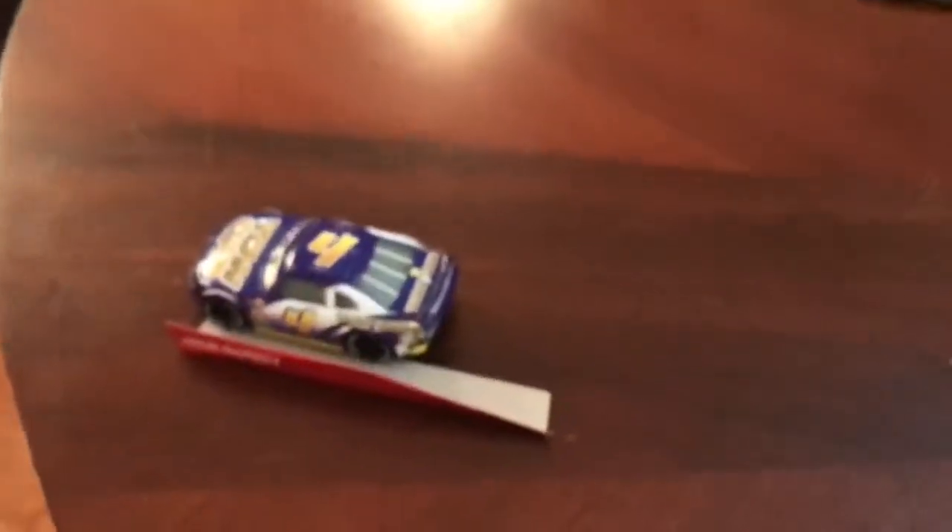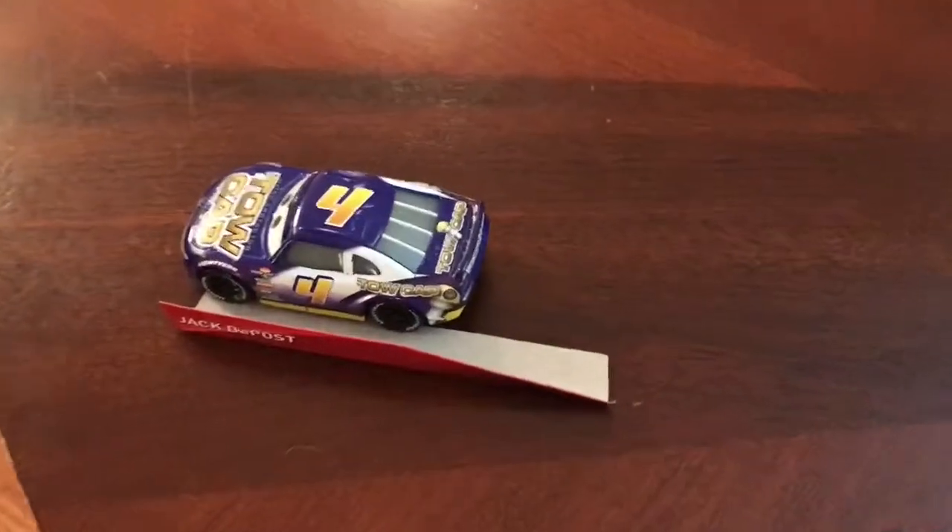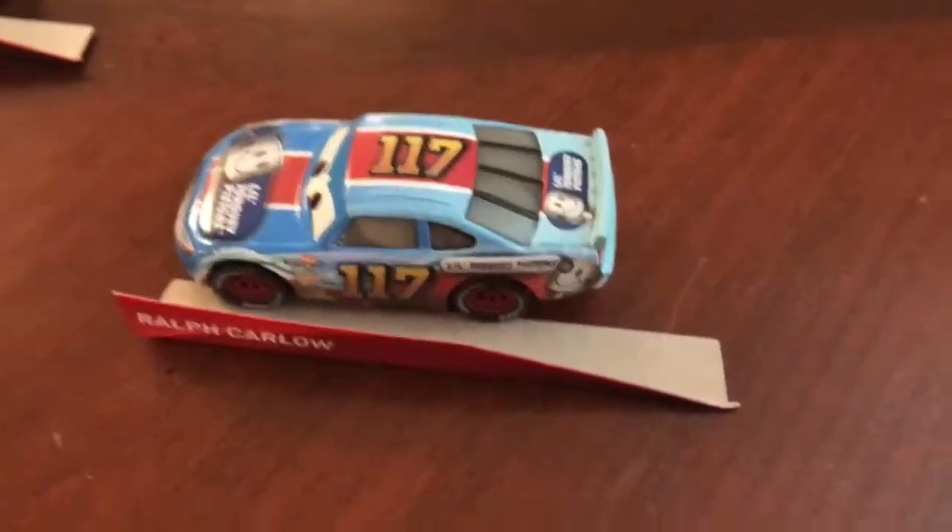Here we have two really cool die-casts. I definitely recommend picking them up if you like the movie, are a Cars 3 fan, or just like Piston Cup cars. Really nice. Thank you for watching. Please like, comment, and smash the subscribe button. This is Zachary Tinkle, signing out.